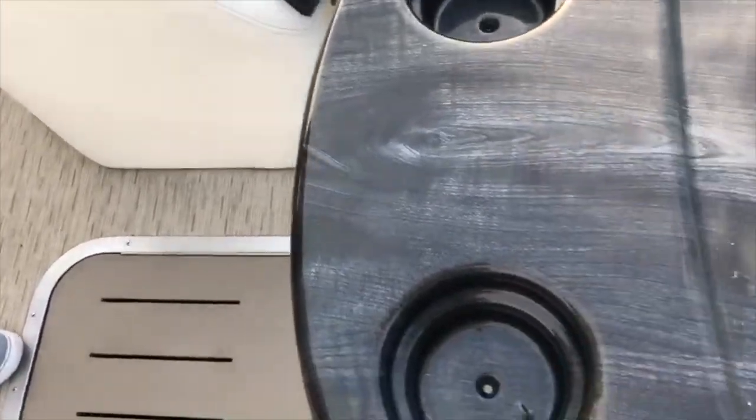Underneath the forward seats, we have speakers. The speakers in this boat are lighted.